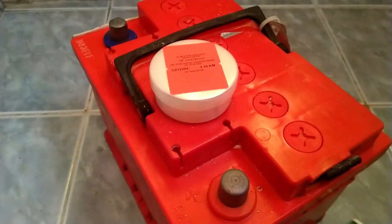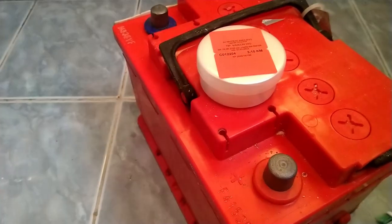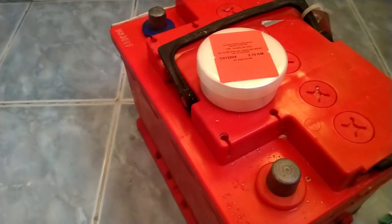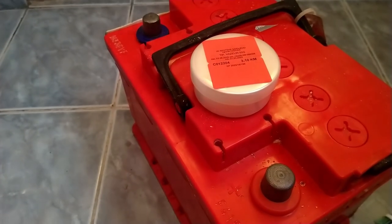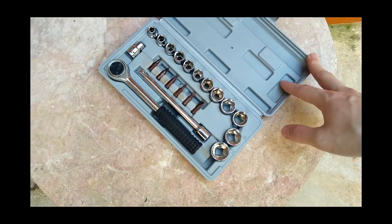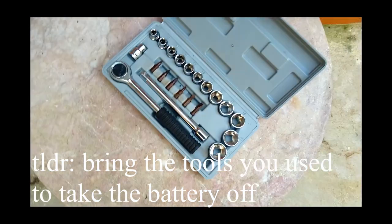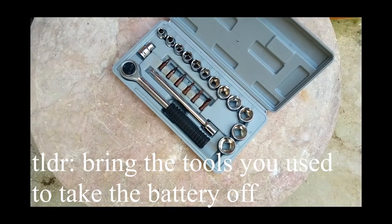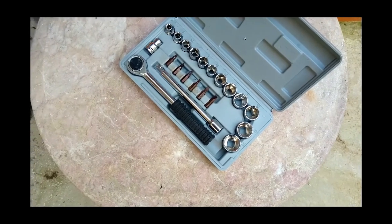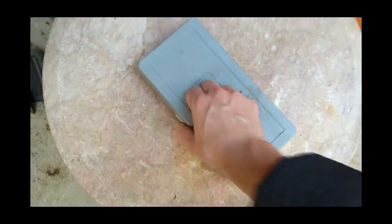Let's go to the car, clean the wires, put the battery in, and see if 12 to 15 hours of charging helped — and whether we can start the car, since it was completely dead last time. Before we begin, you'll need socket wrenches; I'll be using a 10 and a 13. Other than that, you need the battery, baking soda, a bit of water, and an old toothbrush to clean the contacts.